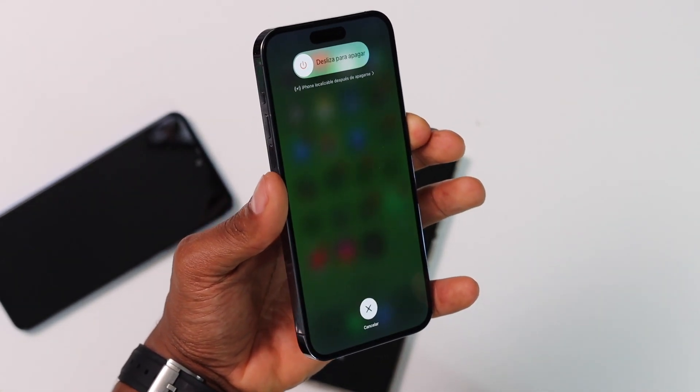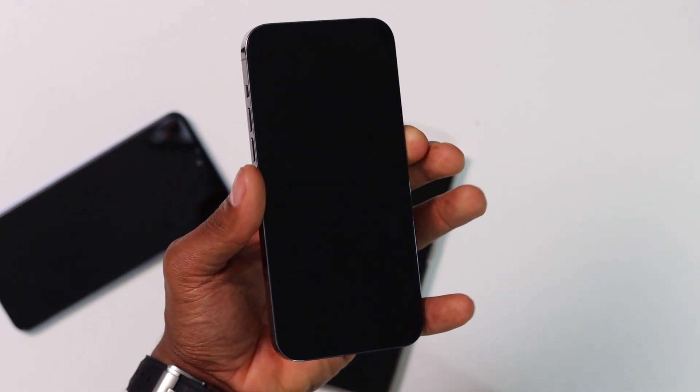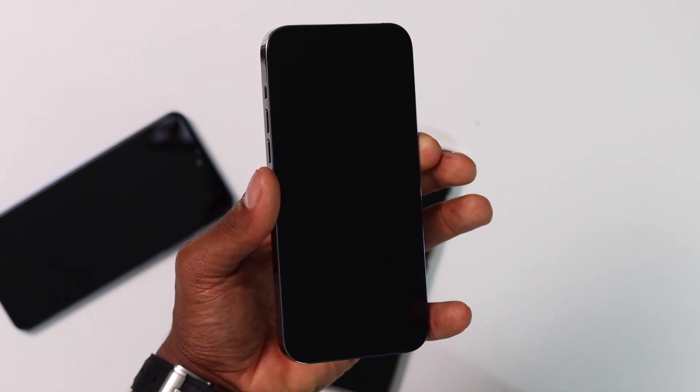Let me wait until my phone is on to show you. Now my phone is going to be working perfectly.